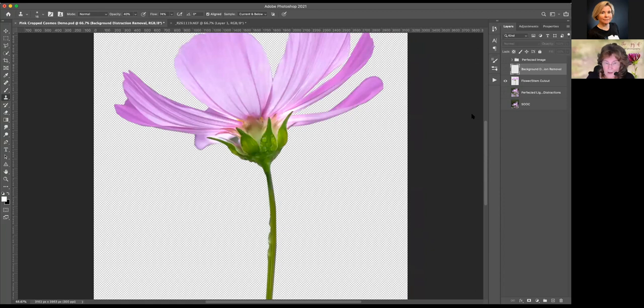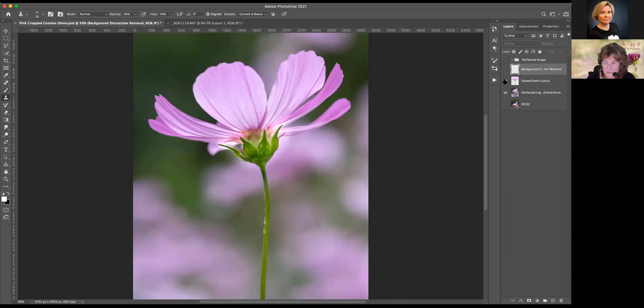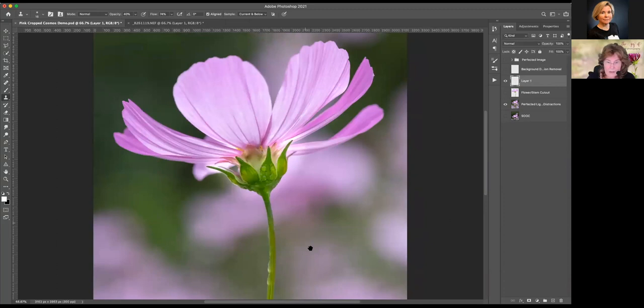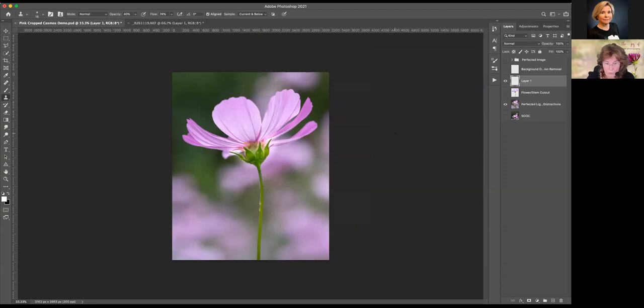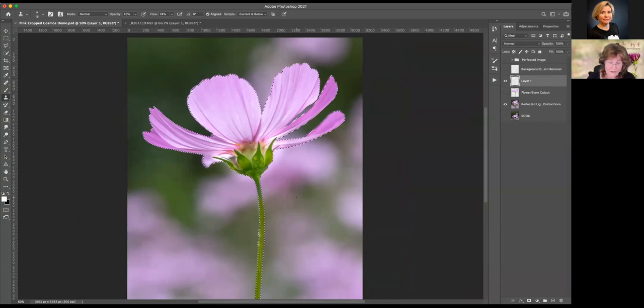Here is the image with the background. I'm going to turn the visibility off to my flower and stem cutout layer, and above that cutout layer I'll add a blank layer. I want to take out some of this bokeh in the background — while these flowers in the background are truly lovely, they really interfere with this image and I don't want them there. I'm going to hold down the Command or Control key and tap on the little flower image on this layer, which is going to load my cutout as a selection.